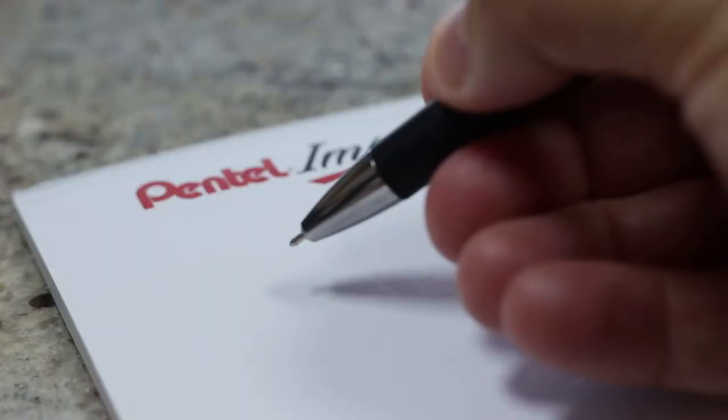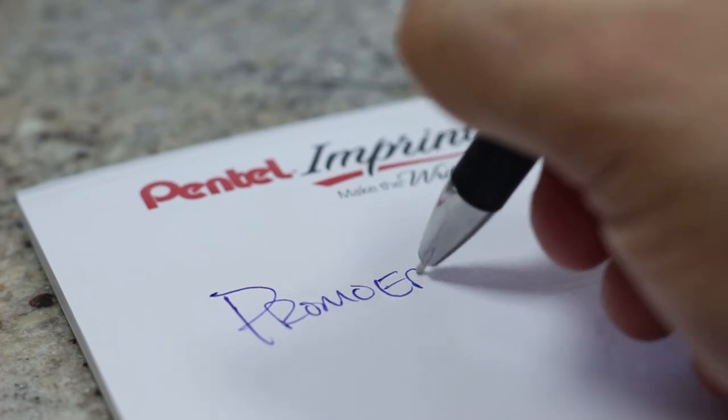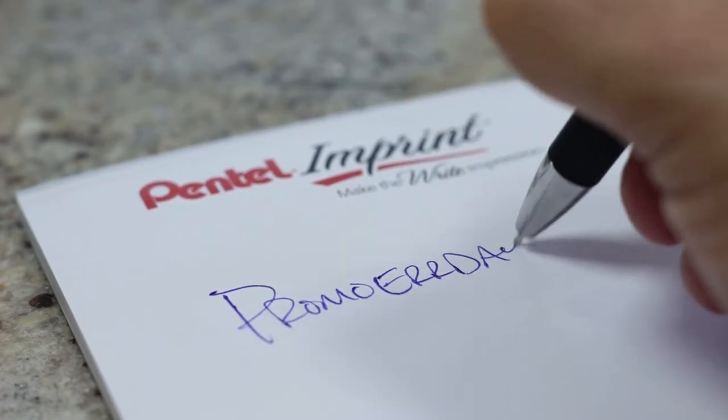My favorite feature of the GlideWrite Signature — check this out — on the top where you click, easy click action. But then on the tops of the little depressors there, if it's black, that's got black ink; if it's blue, it's got blue ink. And it's got a latex-free grip on here so it's super easy to control and really gives you that extra control and comfort.